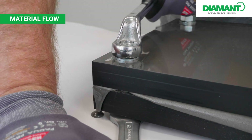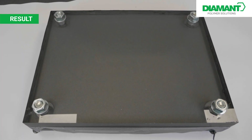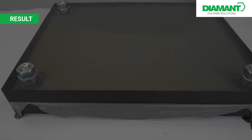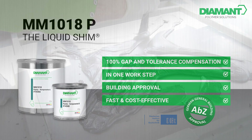Here the material leaks out of the gap. By applying and curing our product MM1018, the gap is now completely filled and the residues at the edge can be removed.